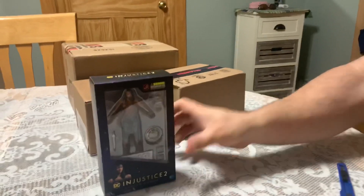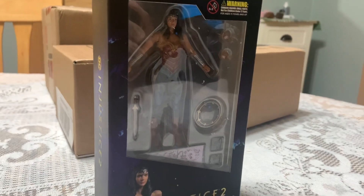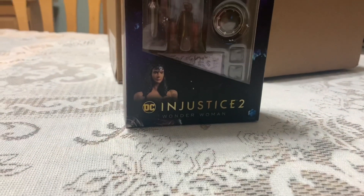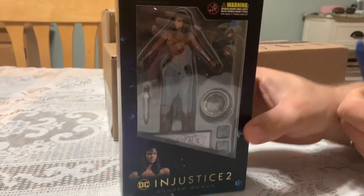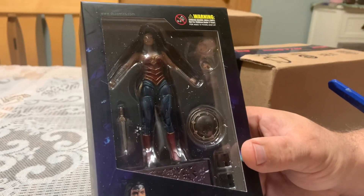Injustice 2 Wonder Woman. This is a figure I was actually after for a little while. I had purchased another one that got lost in the mail somewhere, so I got refunded. I found her for $23 shipped and picked her up.